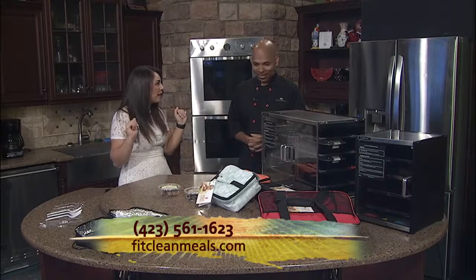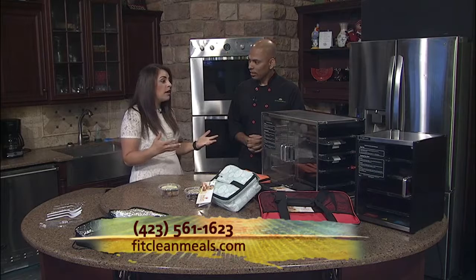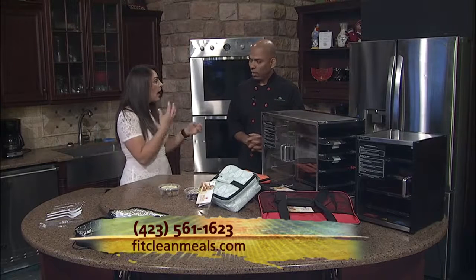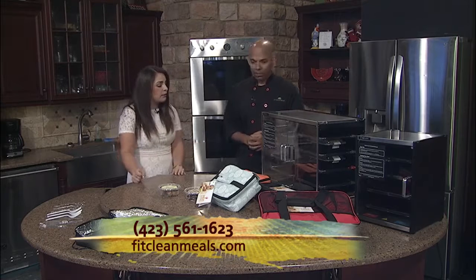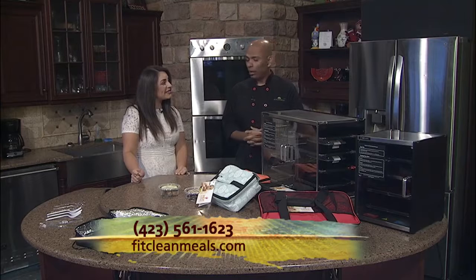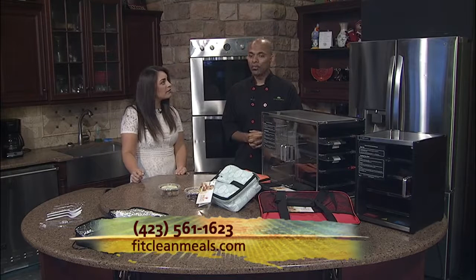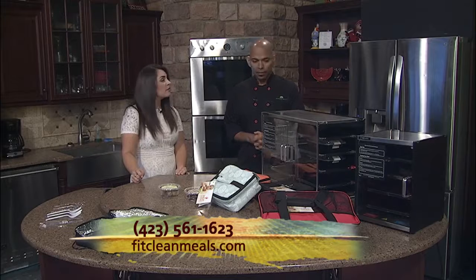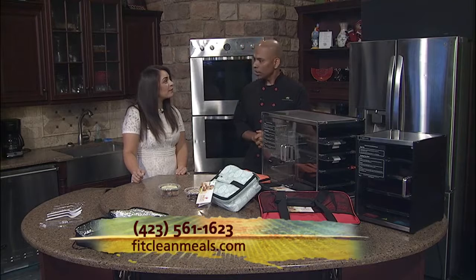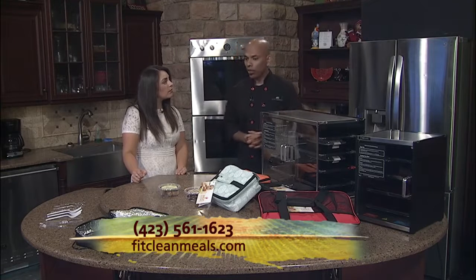You just grab it from the fridge and walk out the door. If people are interested in learning more about your business or want to sign up for meals, how does it work? Absolutely. You can go to our website at fitcleanmeals.com. Our telephone number is 423-561-1623. You can find all the information there. You can call us directly and we will walk you through any dietary needs or questions you may have regarding our meal plans.